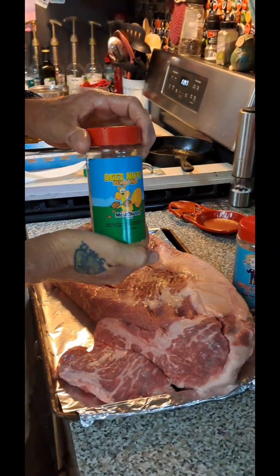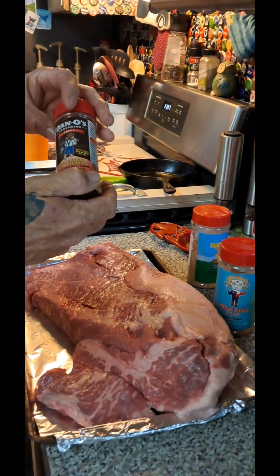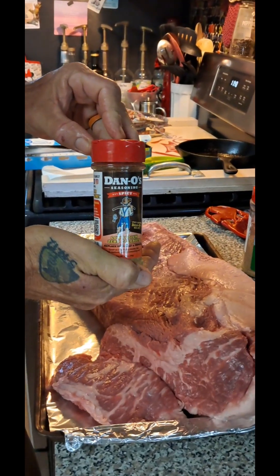Oh, that Danos is spicy. Midi Church. Danos, get you some.